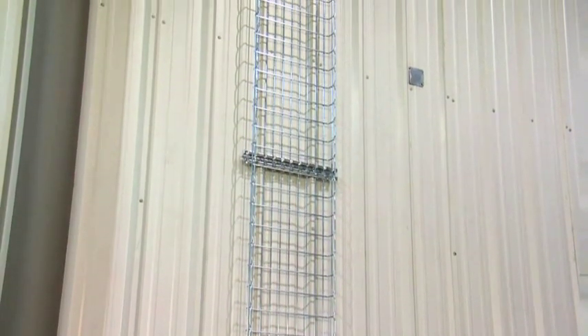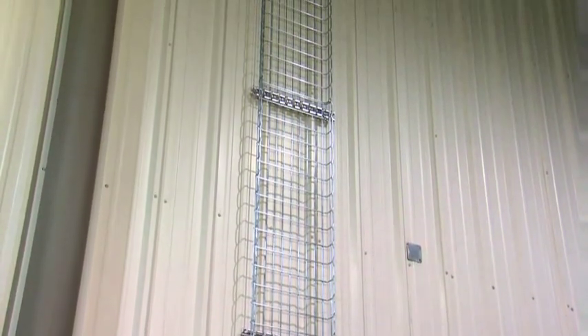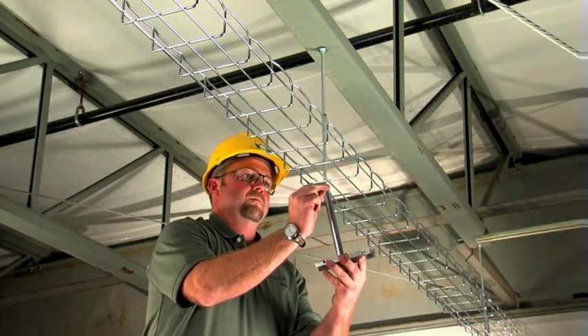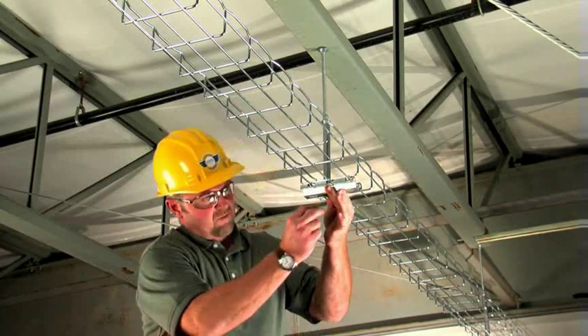Try to keep these runs as straight as possible to make cable pulling easier. Splices should be installed according to recommendations for maximum loading. Then locate and install the supports for any secondary runs. These can utilize a smaller width of tray, depending on the number of cables it needs to hold.